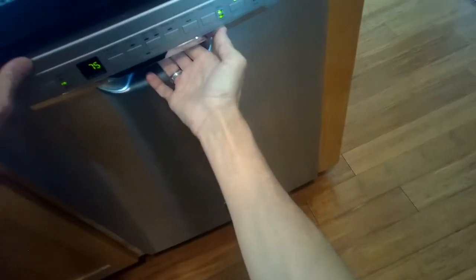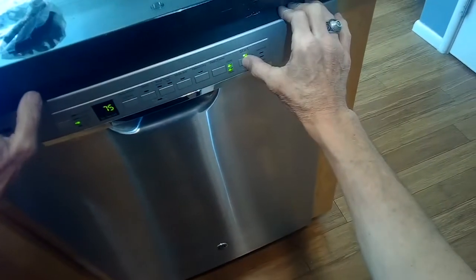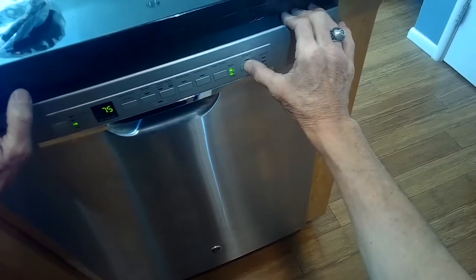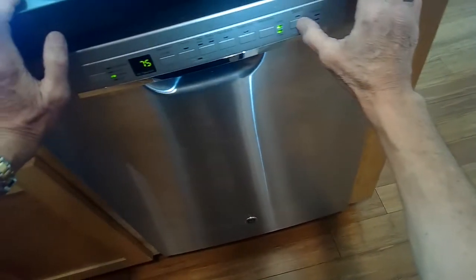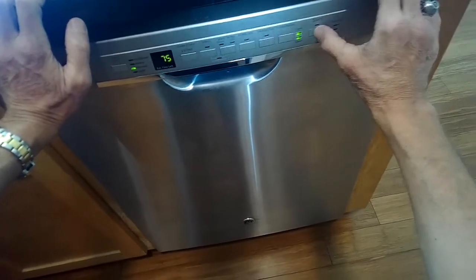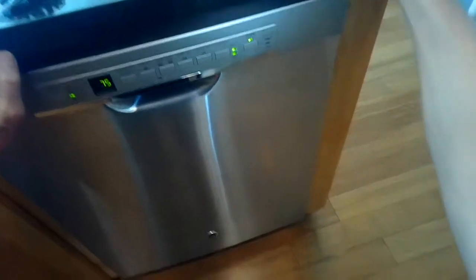If you had the door open and you did the same thing, you get the same reaction. This is actually a way the dishwasher is trying to tell you that the door is open. And I know the door is locked — I'm pushing it in and it can't go any further, but I still get the same reaction.